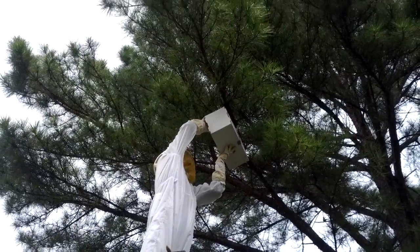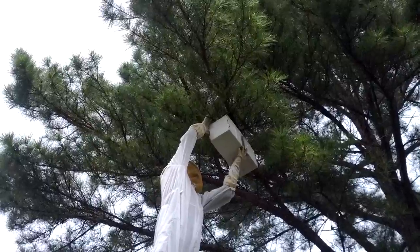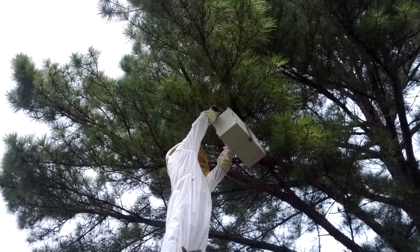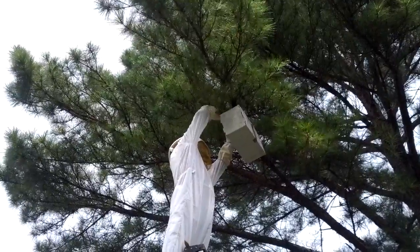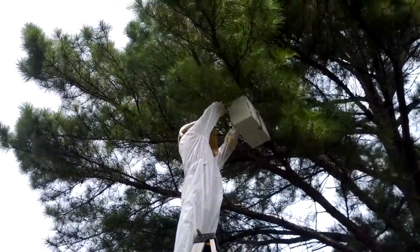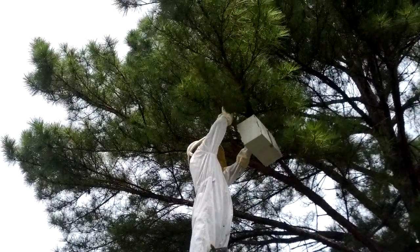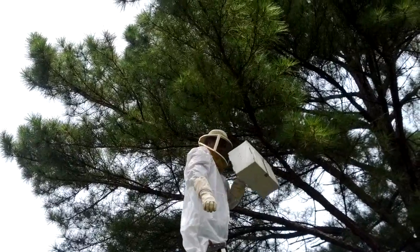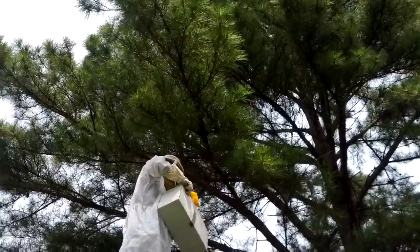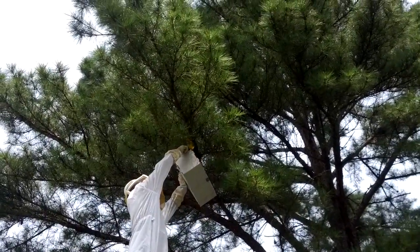Let's try this. I'm just going to shake them — shake and bake. Getting a couple extra pine needles down. The point is to get the queen. Try to get the queen. She should be in the very center of the ball of bees.